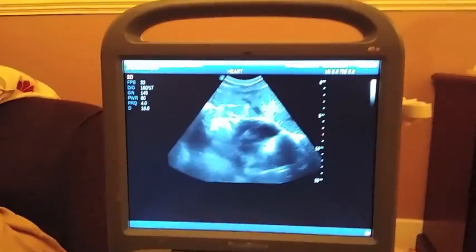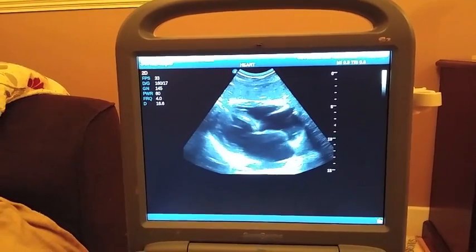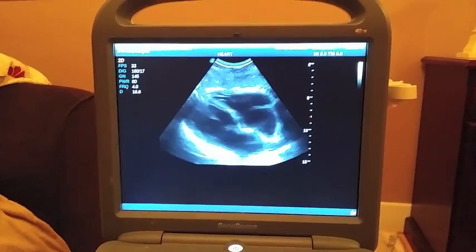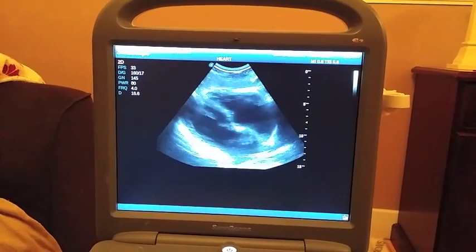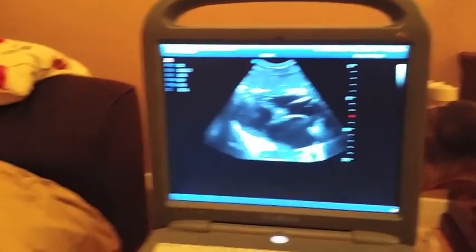There you go, you can see my heart beating. You can clearly see the valves on the screen. You can see the left and right atrium and the left and right ventricles. It's a pretty cool piece of kit.